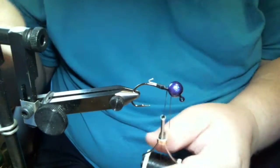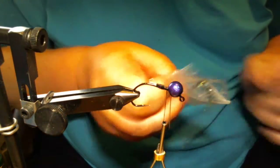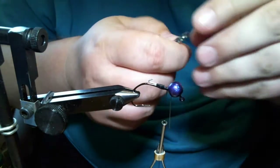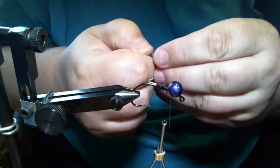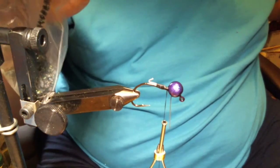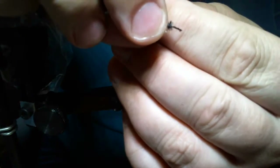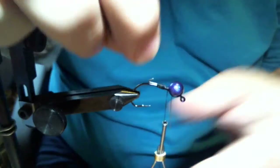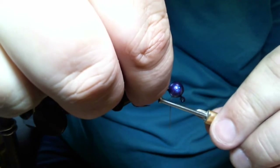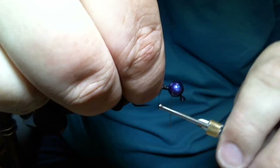The next thing we're gonna do is take some chenille — this is new-age chenille. The way I tie it in is I pinch the end and pull off the middle fibers so you can see a little black thread there. That's what I tie in, and I'm gonna start it right at that wire keeper.